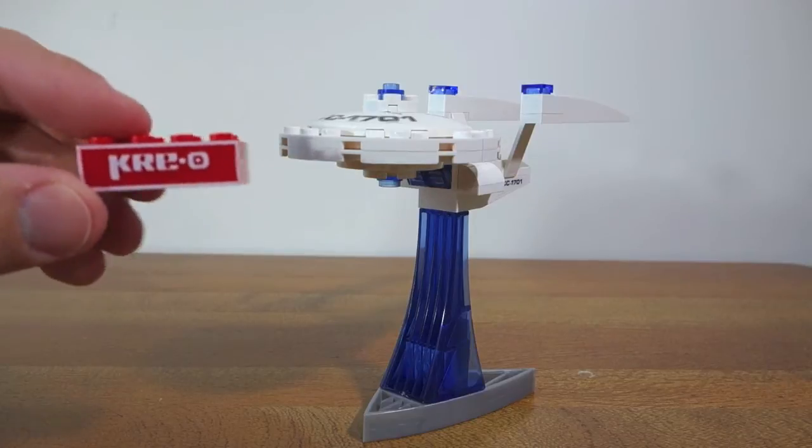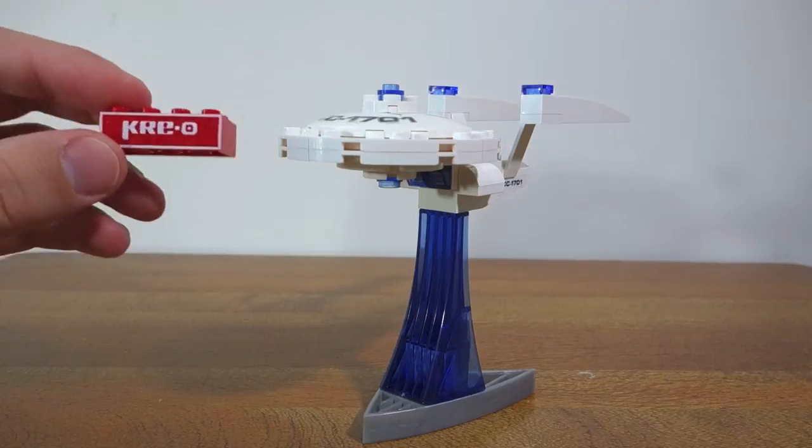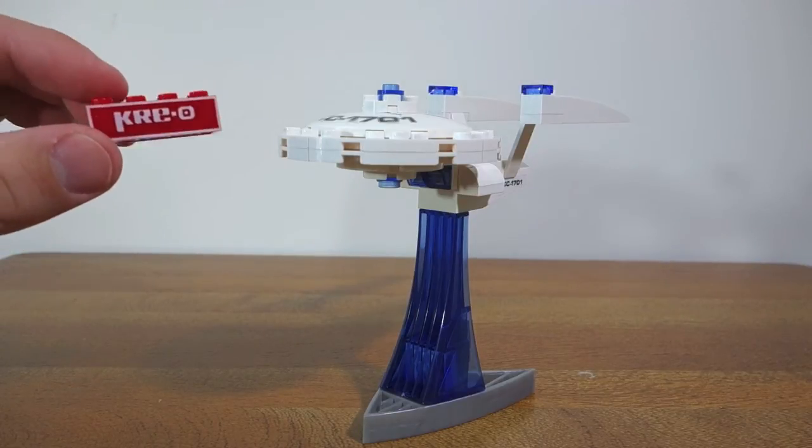One thing I wanted to point out is the actual set came with this red Kre-O brick. I'm not sure what the purpose of this brick is — whether it's just a bit of advertising — but it comes in the set nonetheless.